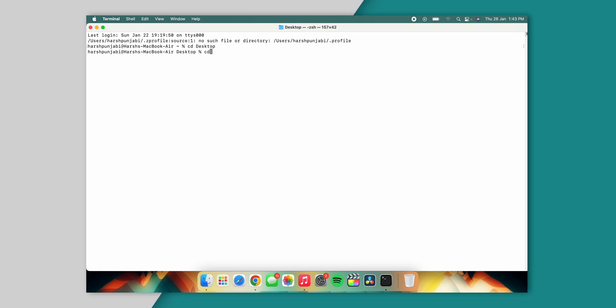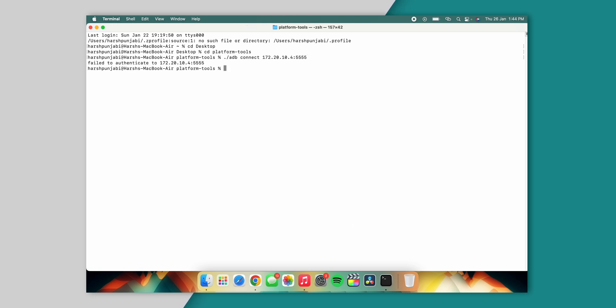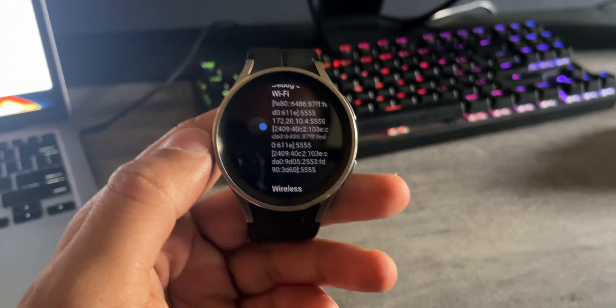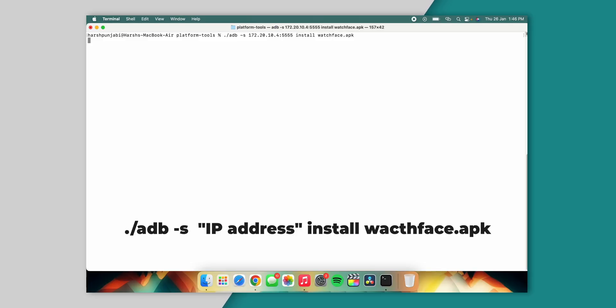Once that is done, I will open Terminal on my Mac. I will type 'cd desktop' — it will take me to the desktop. Then I will type 'cd platform-tools' — it will take me inside the Platform Tools folder. After that I will type the command './adb connect' followed by the IP address. It will show me an error — that's because you have to allow debugging on your watch. Just press OK and allow on your watch, and after that you will be connected to the watch via ADB.